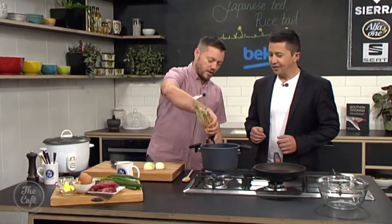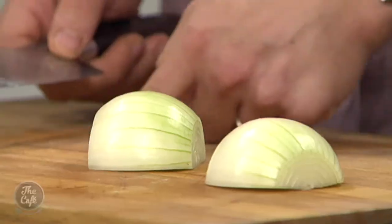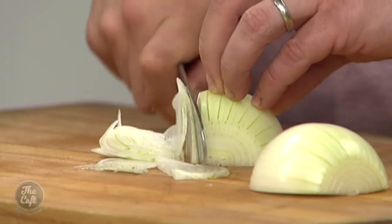First job - we're going to start getting the sauce ready. A little bit of oil goes in there. Peel the onion, take the root off, take the top off, and slice it across like that. I want nice fine slices. Just so we get some nice slices - otherwise you're going to get the root on the end of it.